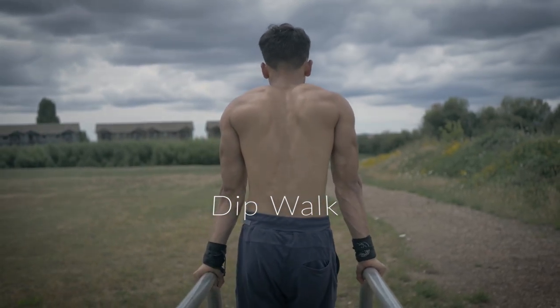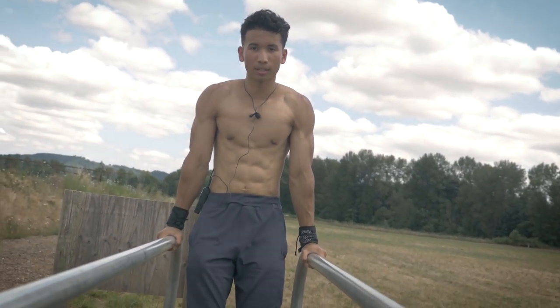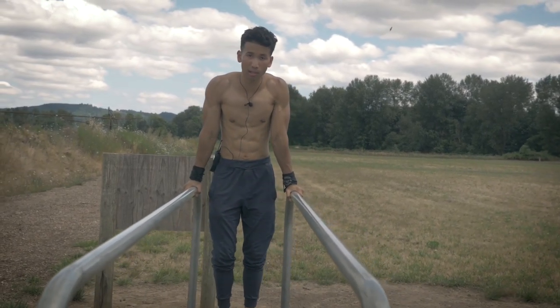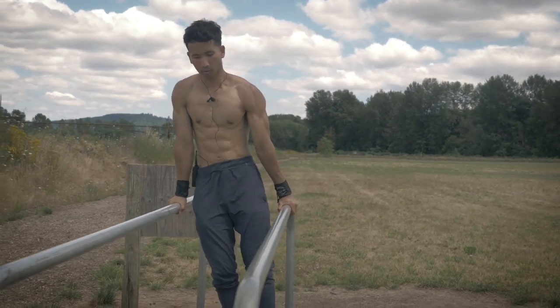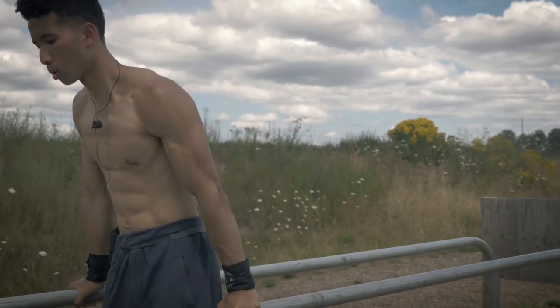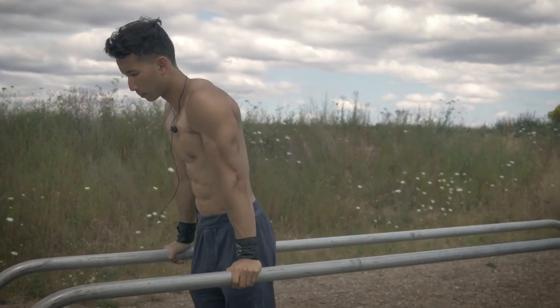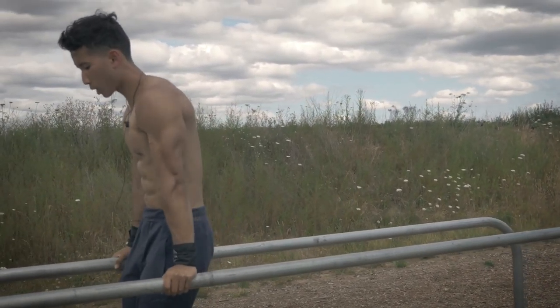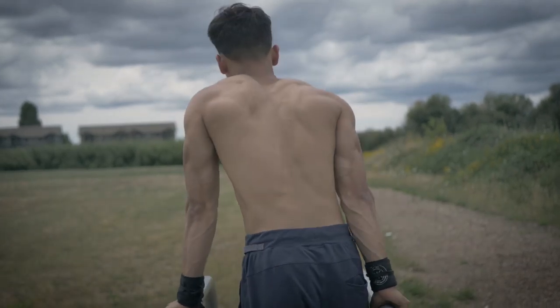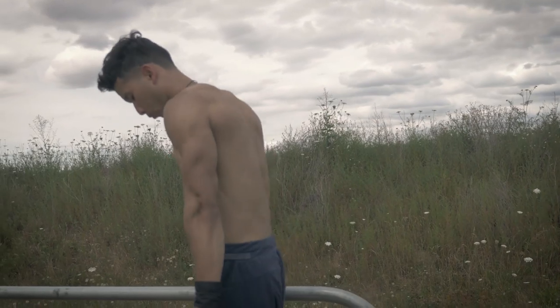Alright, that was Korean dips. For the last beginner exercise, we're doing the dip walk. Get on a longer parallel bar. This works greatly on enhancing your straight-arm strength, which carries over to skill sets like planche and front lever. Simply walk forward while keeping your arms straight, then walk back — arms straight, body in a straight line, core tight.